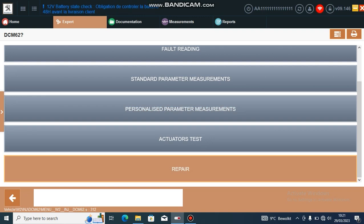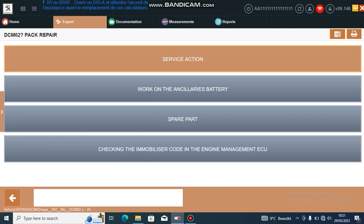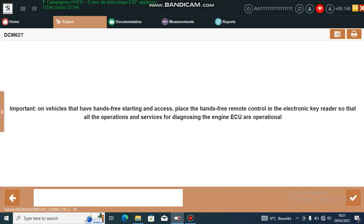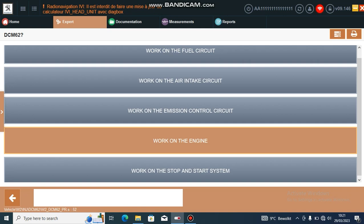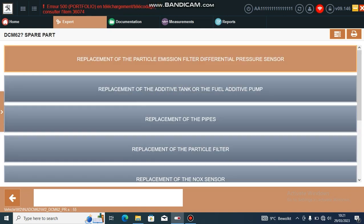Scroll down to repair and we want pack repair. I found the best way is to do this — go to spare parts and work on the emission control circuit.